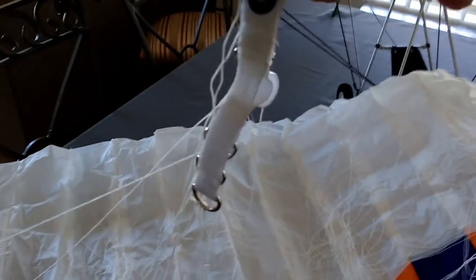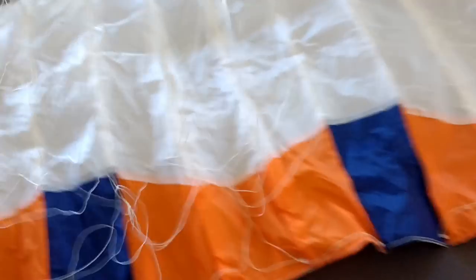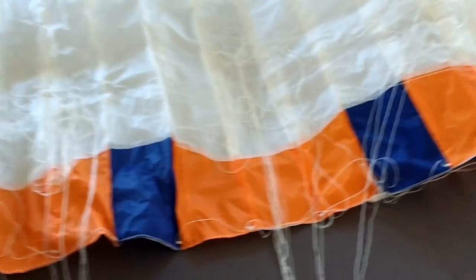I'm just talking about the lines that go to the risers — these sections here that attach to the pilot harness. If you multiply those 28 lines times three, which are triangulated and attached to the underside of the wing, you have quite a lot of lines in a wing of this type.